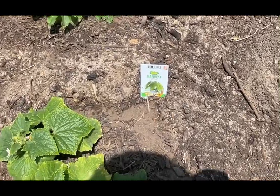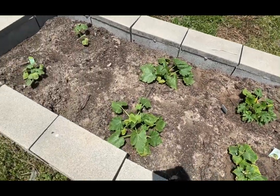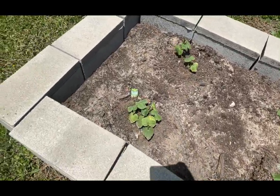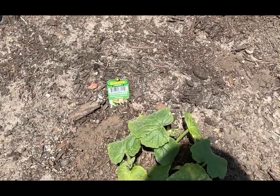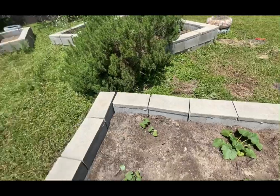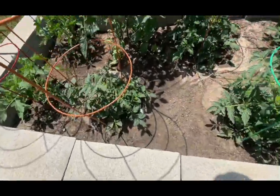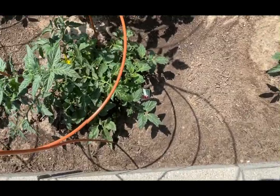They're doing something — yeah, got a little garden going on. What's this? Tomatoes! Got all the tomatoes.